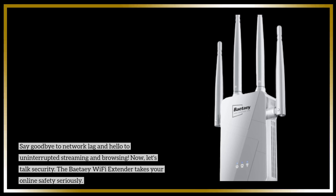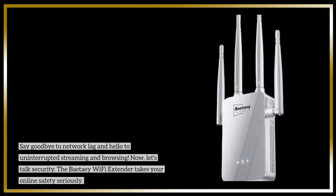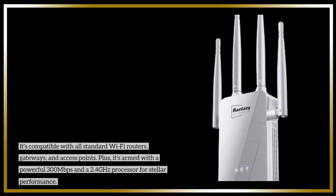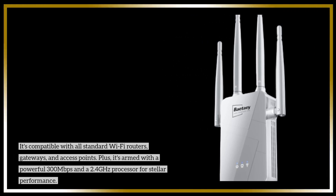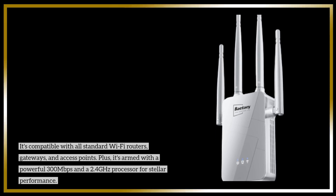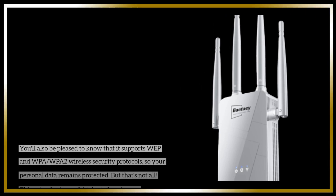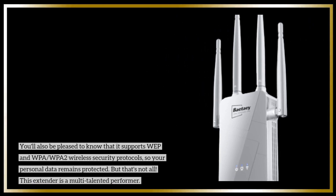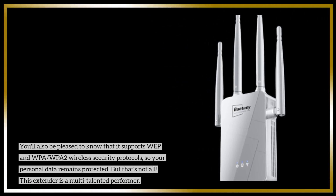Now, let's talk security. The BetaE Wi-Fi Extender takes your online safety seriously. It's compatible with all standard Wi-Fi routers, gateways, and access points. Plus, it's armed with a powerful 300 Mbps and a 2.4 GHz processor for stellar performance. You'll also be pleased to know that it supports WEP and WPA/WPA2 wireless security protocols, so your personal data remains protected.